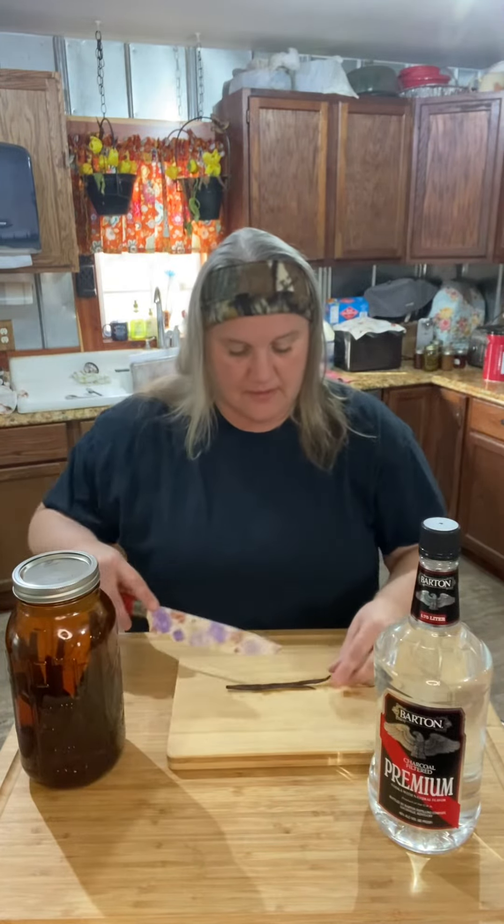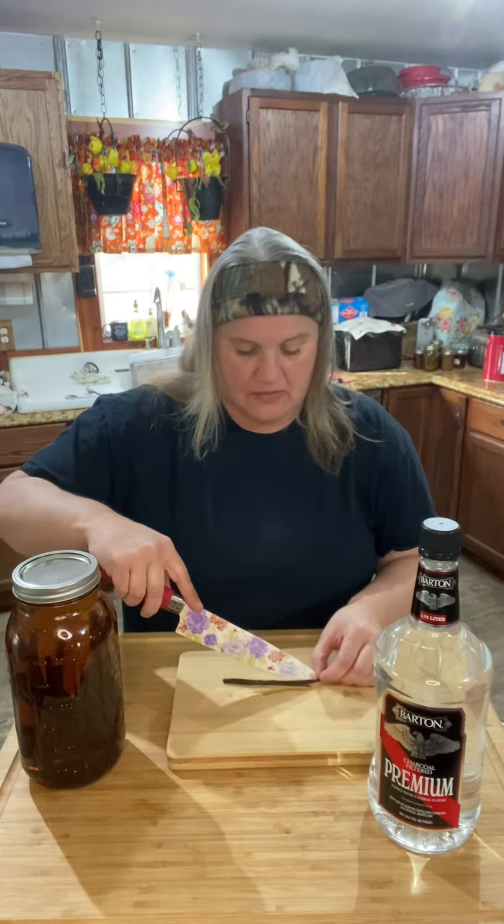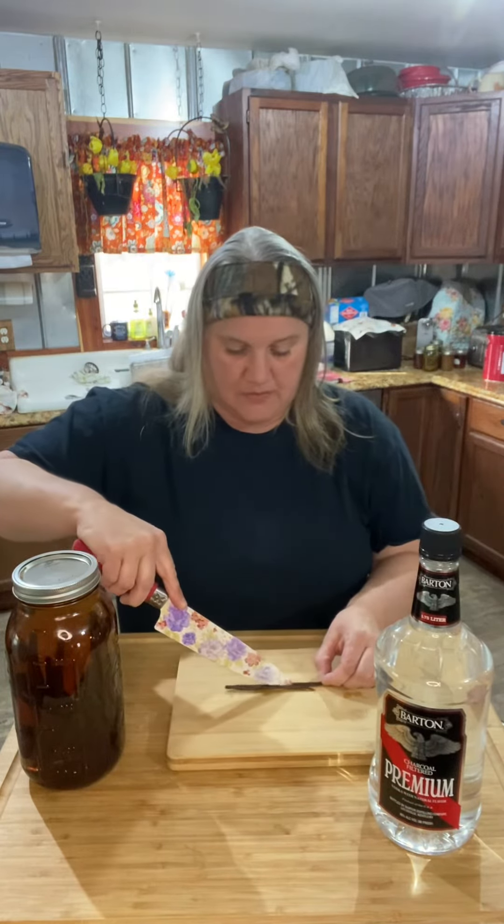So you take your vanilla bean — you do not cut the ends — you just cut it down the middle and open it up just like that.